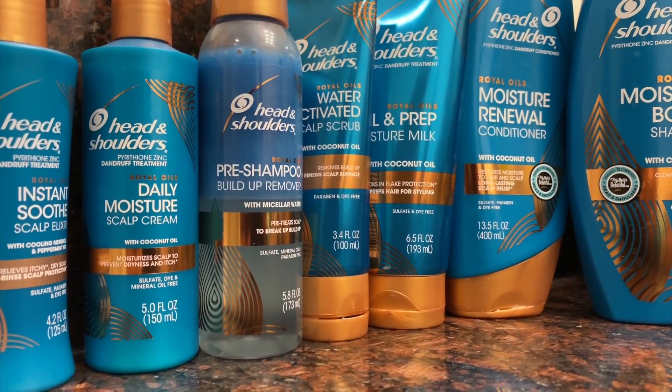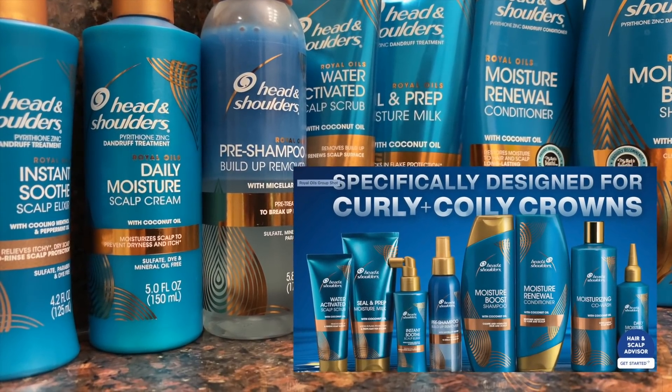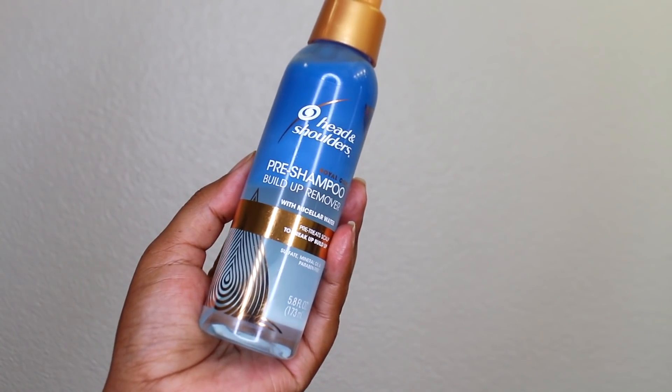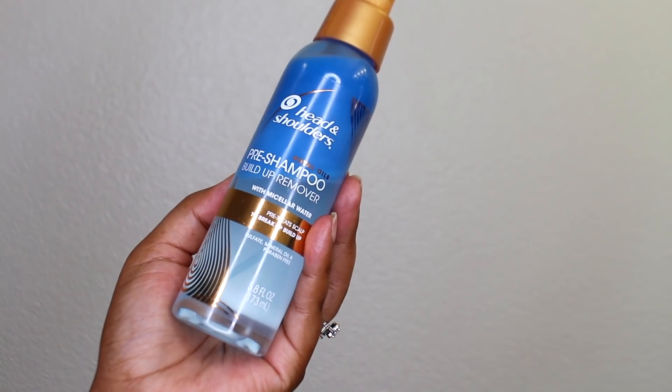I'm super excited to be partnering with Royal Oils for this video. If you don't know, this collection was designed specifically for our hair — for textured, curly hair — and it works together to deliver gentle cleansing, scalp hydration, and moisture to restore balance to your scalp and promote hair growth in just three weeks. I've been very open about my scalp issues on this channel.